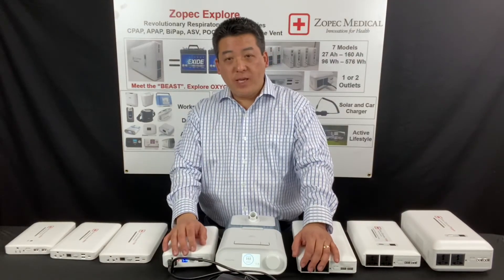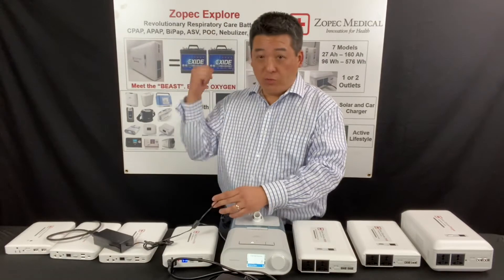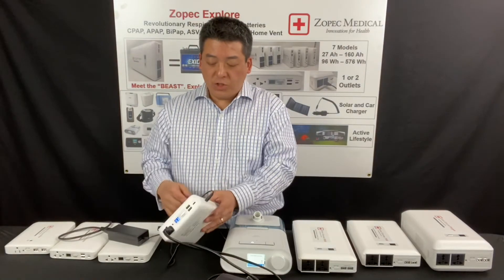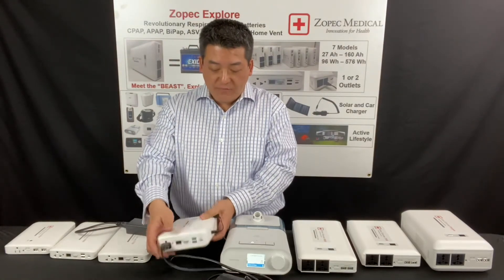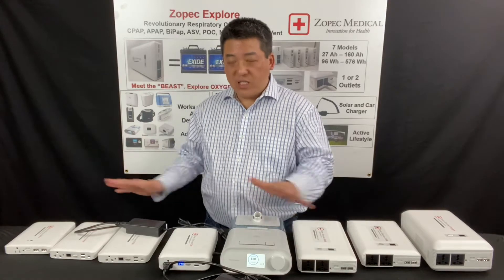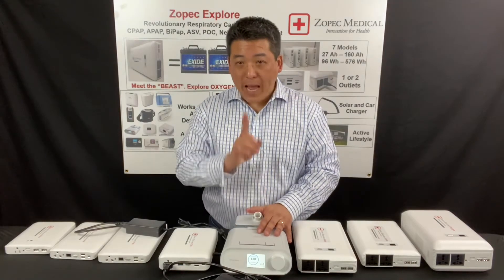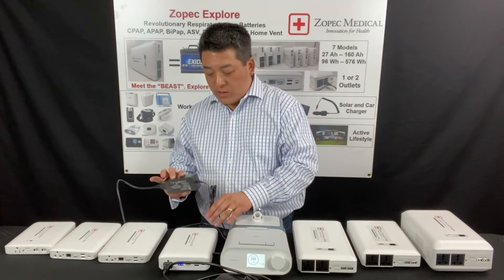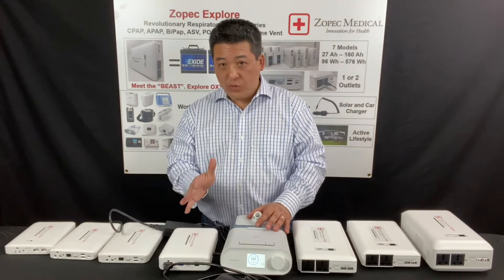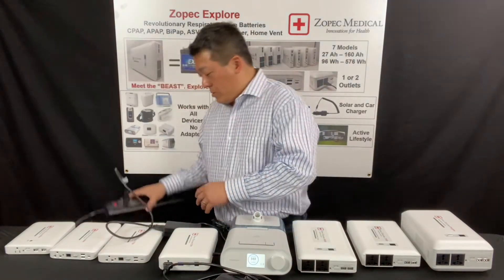Now we talked about UPS — let me do a demo. To set up the UPS when there's no power outage, it's running on wall power. You have to plug in the power supply as if you were charging the battery, and then you have your CPAP plugged in and running. The CPAP is not running on battery power right now — it's running on wall power. The wall power is coming through the wall charger and going through what's called pass-through, which is part of the UPS, to run the machine.